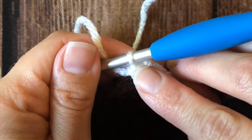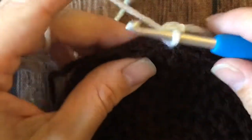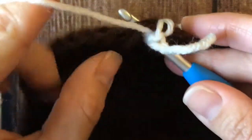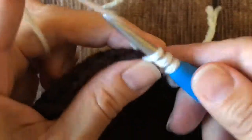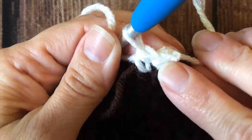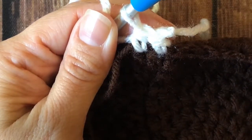And now my slip stitch becomes my top loop and I don't have a bulky join. So now I am just working half double crochets all the way around normally. And when I get back around to this one I'm going to join in the top here — slip stitch to the top of this like I would a normal stitch.